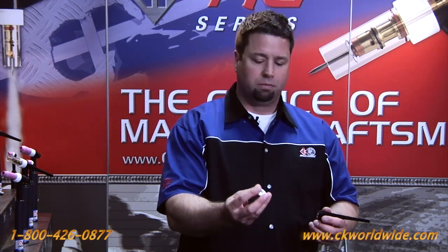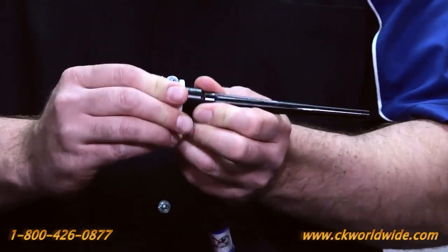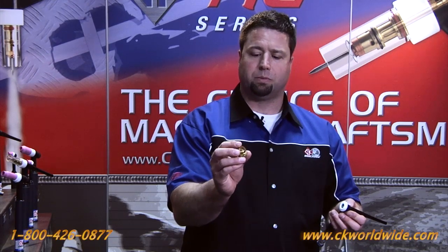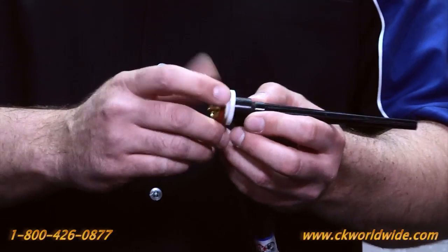First we have a heat shield, and the heat shield just snaps up on the head of the TIG torch. We have a replaceable interchangeable collet body that screws up into the head.